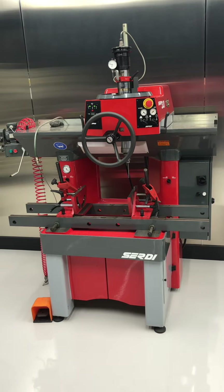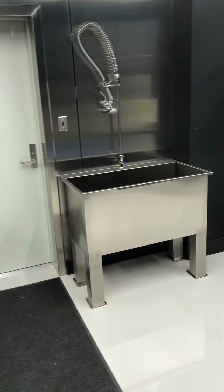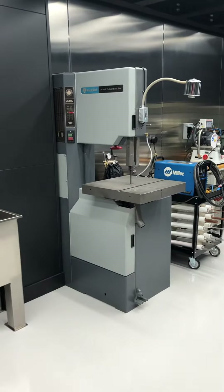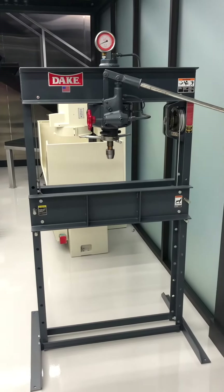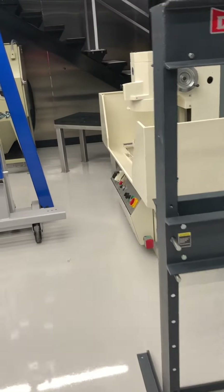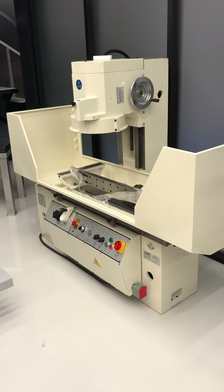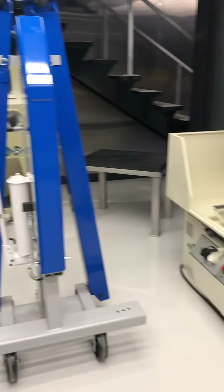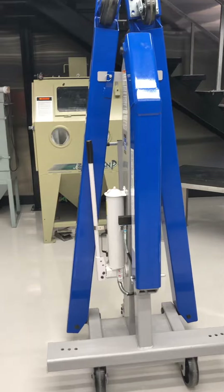Here is my Surdi valve seat machine, which I love. There's a sink for washing things, a Rockwell bandsaw, my hydraulic press, and my Burko surfacer for doing head and block surfaces.